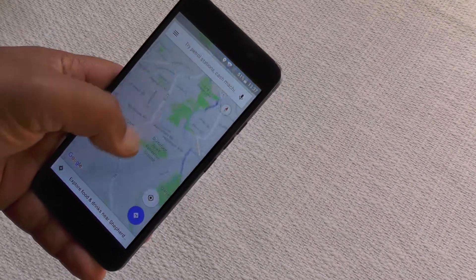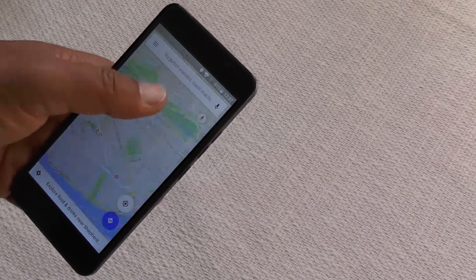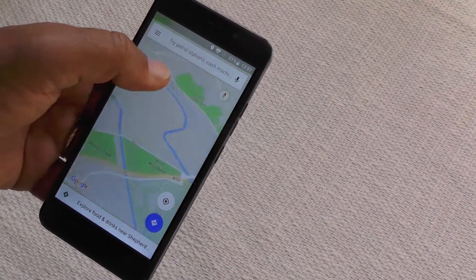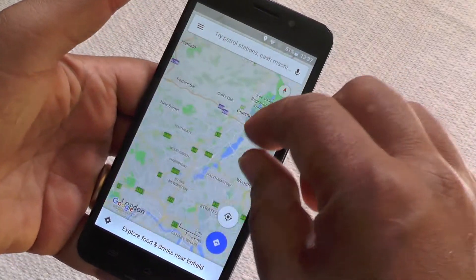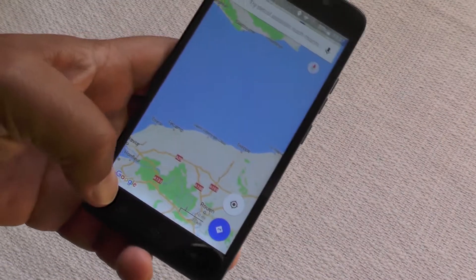As you can see here, the RAM and the Snapdragon processor make short work of handling map tiling with no worries whatsoever. We're on a fast Wi-Fi connection, but even so, the ability to scan around like this on a budget phone is very impressive indeed.